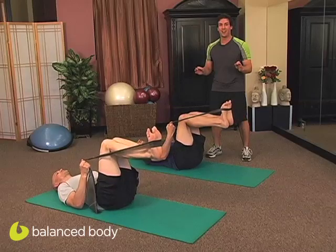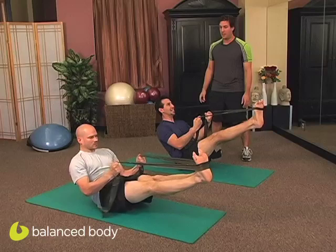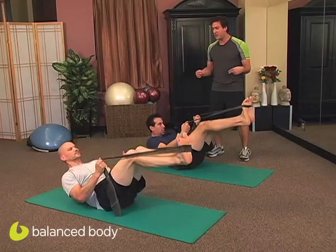It's getting hard. Two more — here we go. Exhale, lift. Inhale up. Feel the extension. Exhale, scoop that core as you control it back down. Fire that transverse abdominal. Control the descent.